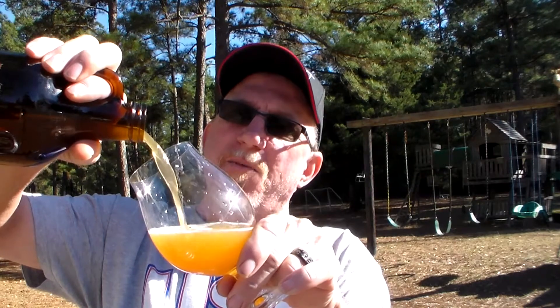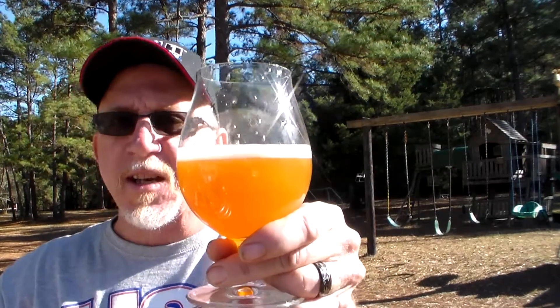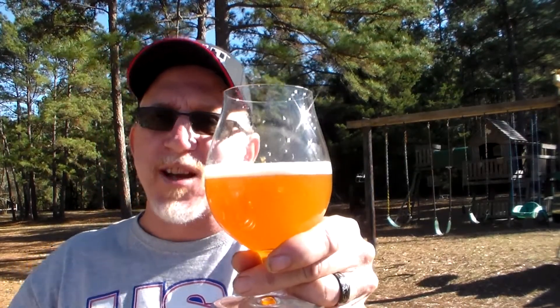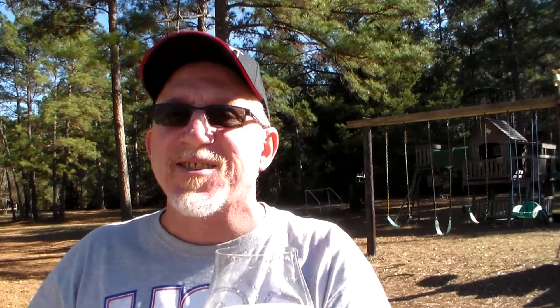After trying it — after carbing it last night and trying it today — I realized it's okay, but it just needs something else. So I took the pressure off of the keg and I put in about two whole cups of lemon extract. Oh my Jesus, it's perfect now. It's just right on time. So I guess I made myself a lemon shandy.